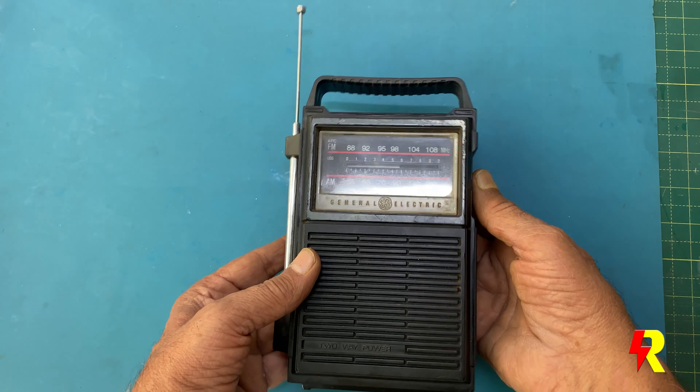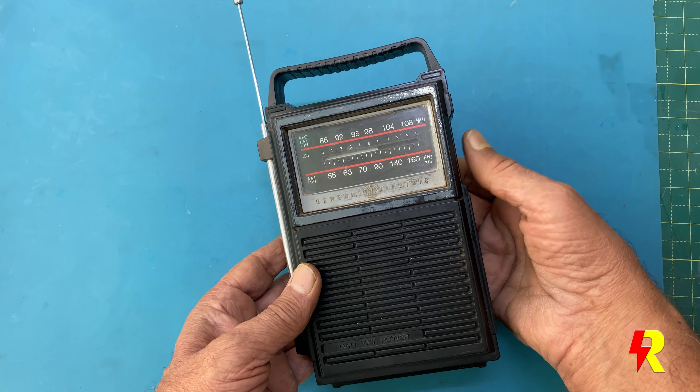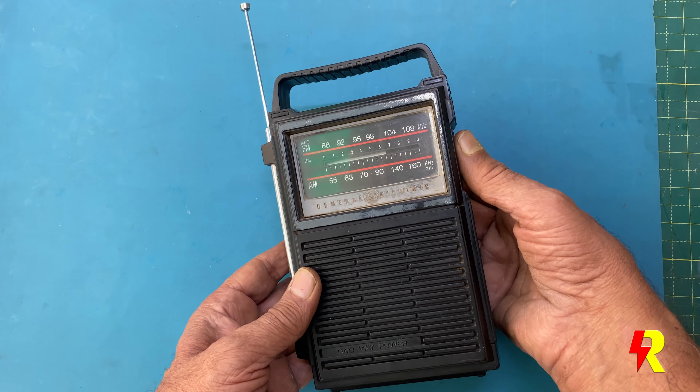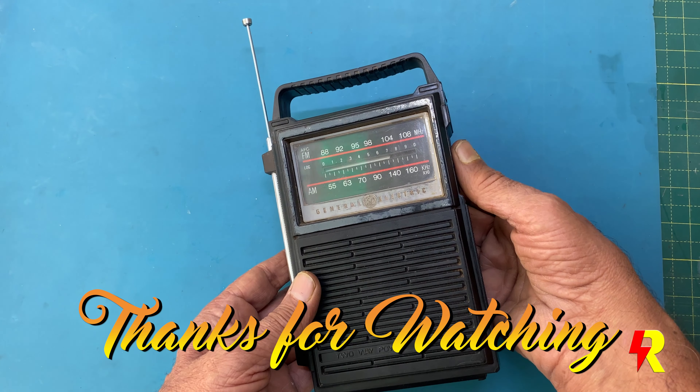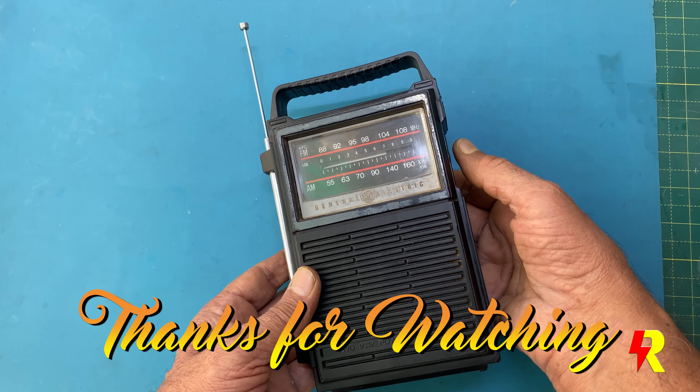Thank you, Kartikeya, and we are making this possible. Love you all. Thank you. I hope you liked this video. Do watch some of my other videos on repair and restoration of various audio equipment. Thanks for watching.